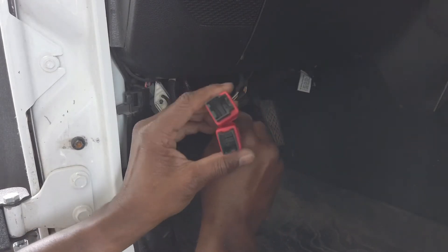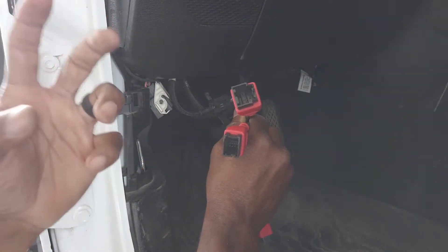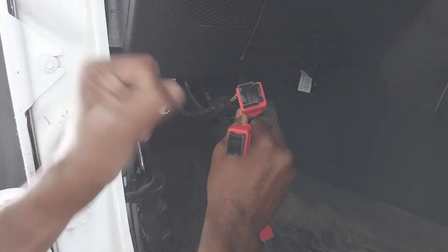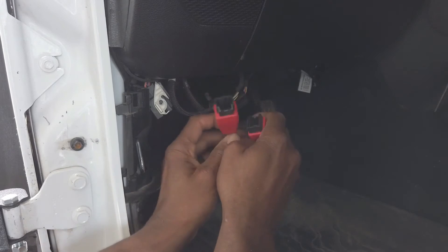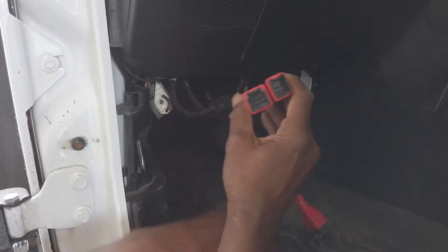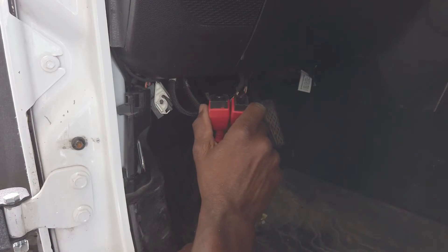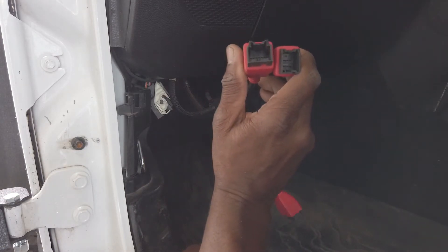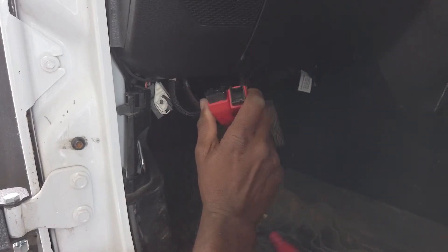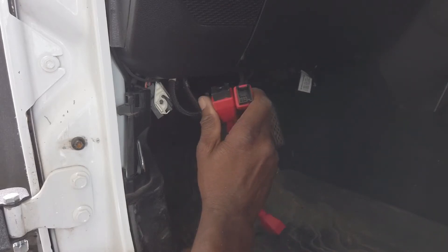Underneath your dash there's a spot for the connector. From my experience, JLs don't have the bar in the way, but Gladiators have a bar there that can hurt your knuckles. On the JLs and JTs, and on the JKs you just need this — any Chrysler vehicle newer than around 2018 uses these connectors. Once you get the JScan app you'll see you can use it on all Mopar vehicles.